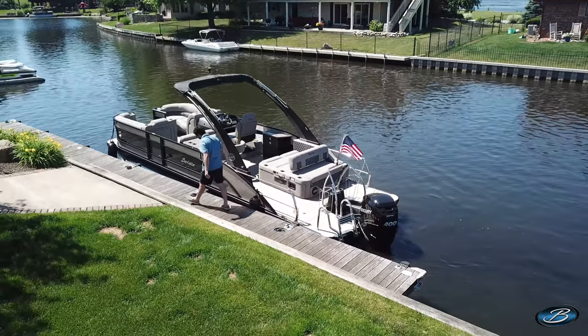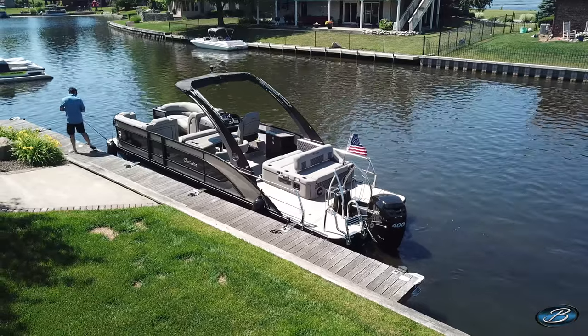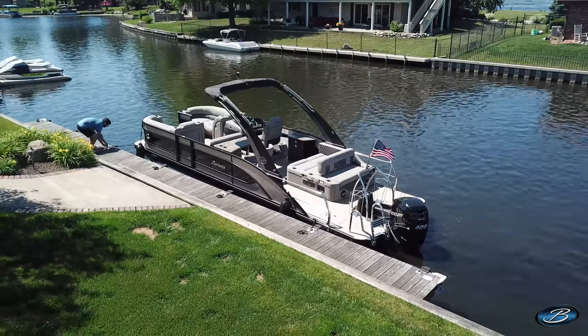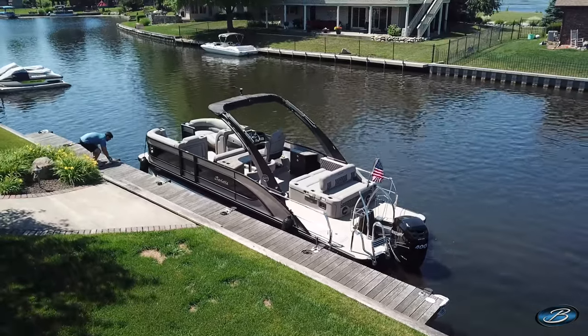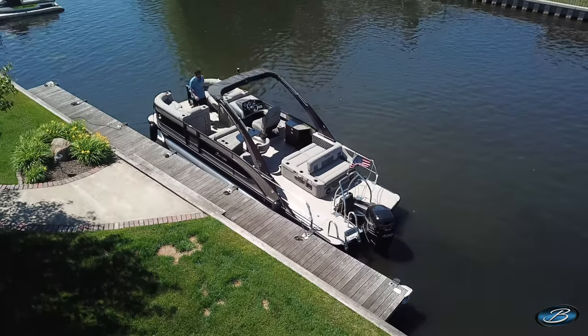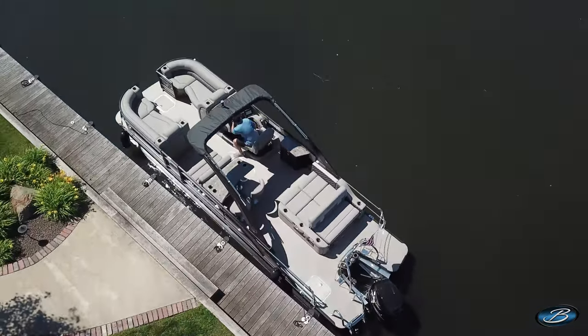Before we go, remember that you can adjust the boat once it's at the dock. You can do this by hand if you need to move the boat up a cleat or post. If you're in a tight space and need to face the opposite direction, you can always turn the boat around by hand. Remember these steps and your docking process will be smooth and worry-free. Thanks for watching, and we'll see you on the water.